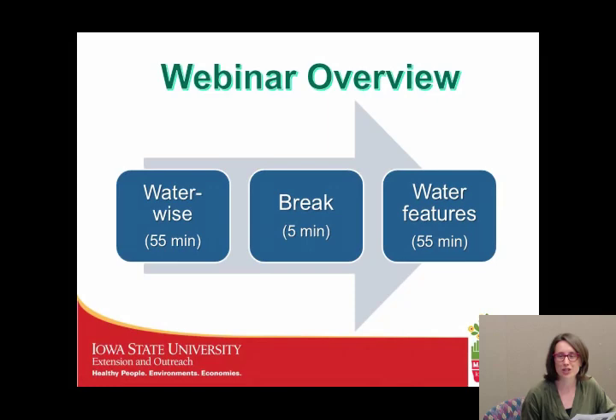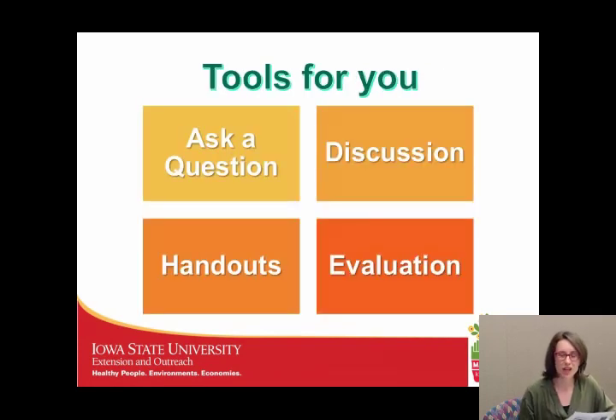Just a few notes on where we're going today. We're going to start with a WaterWise garden presentation, which will be 55 minutes long. We'll take a five-minute break, and then we'll jump into Water Features. This is not a live presentation, so unfortunately we have no chat box where you can ask a question. However, we are providing the email addresses of our speakers, Denny Schrock and Jamie Byer, so please feel free to send them an email if a question pops up.